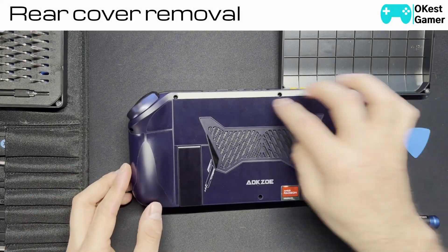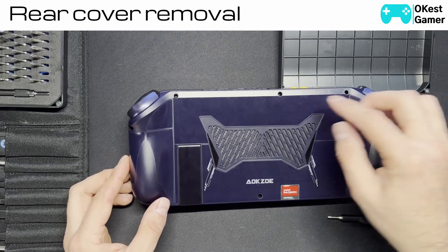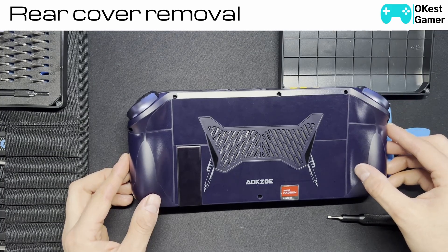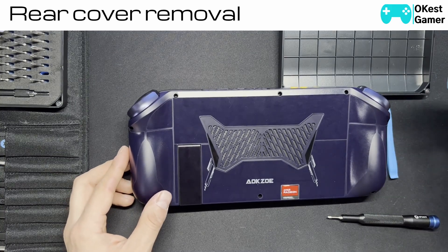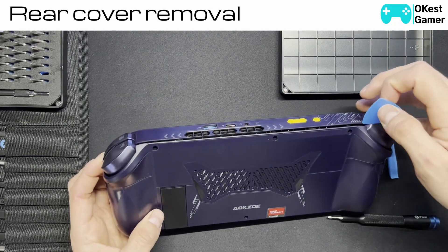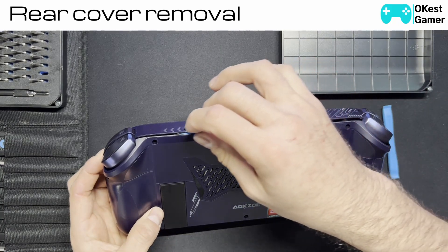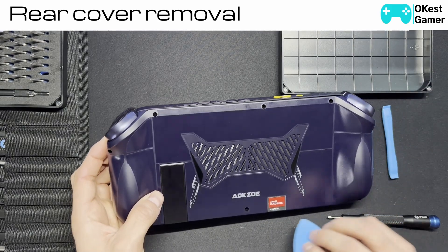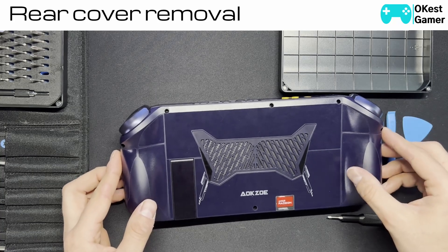I've already taken this apart, but there's basically eight screws at the back — just need to unscrew them. There'll be a little sticker here, so keep in mind that you have to take off the warranty sticker. I recommend starting in the corner and gently going along — you'll hear clicking as you go. Don't try to force anything, just take it nice and slow, and all the clips should pop so you can get in.